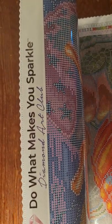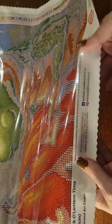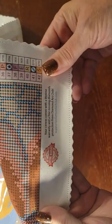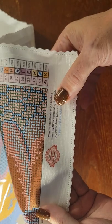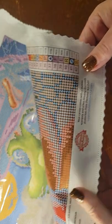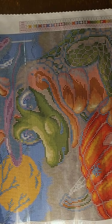Diamond Art Club's motto: 'Do what makes you sparkle.' The bottom left has the thumbnail with the painting information and size. All the social media information is in the middle, and on the bottom right is your warranty — lifetime warranty. If you spill diamonds, if it's missing diamonds, if something happens with the canvas, all you've got to do is let them know and they'll take care of you — replace the diamonds or the canvas or whatever the case may be.